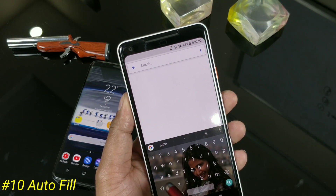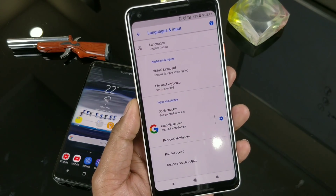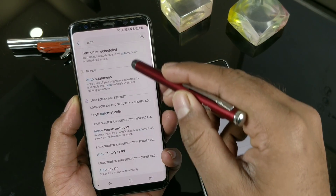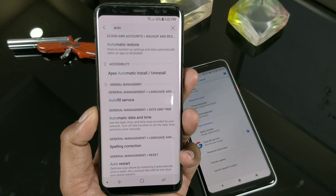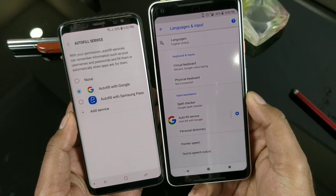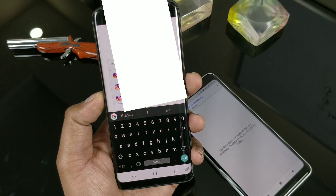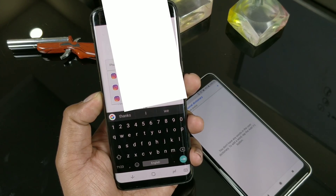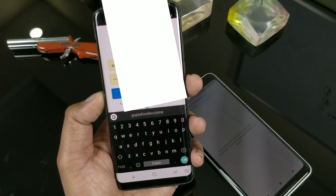Android Oreo supports the Autofill service — this is something like your password manager, like what you've seen in the browser, but now expanded to the application level. Samsung offers their own, but I'd recommend using Google's Autofill service so you can have your credentials across any device. I've already saved a lot of credentials on Instagram, so once you try to log in it will show you all possible usernames you registered earlier. If you're new, it will ask to save the password so you don't need to remember it again.